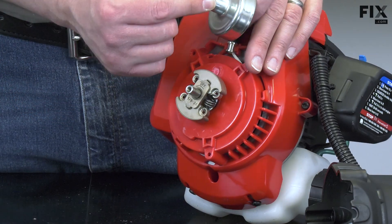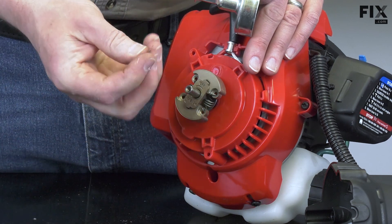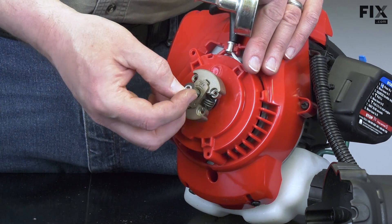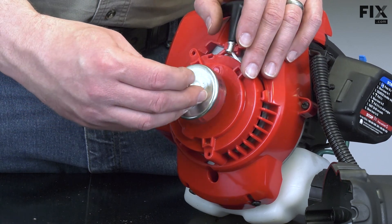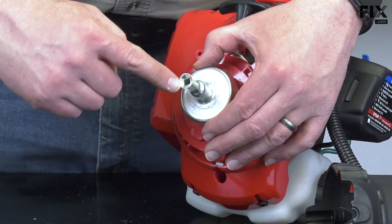To install the clutch drum, I'll first install the spacer washer. Then I'll place the drum over the clutch and secure it with the screw.